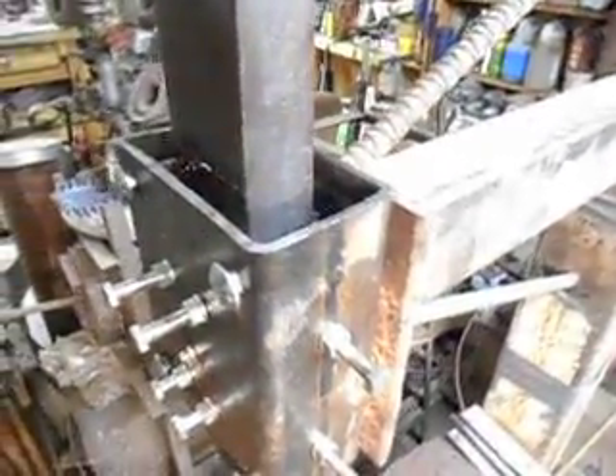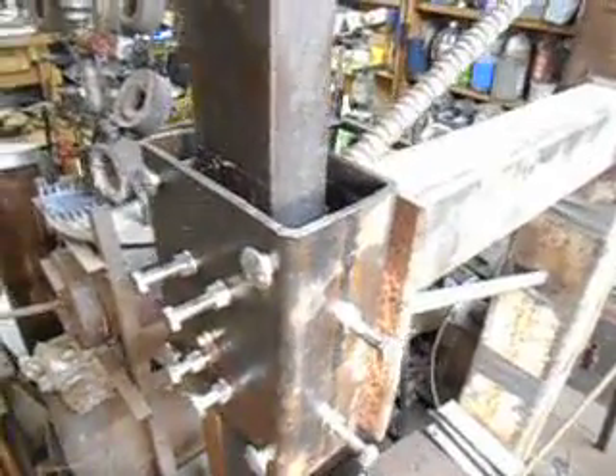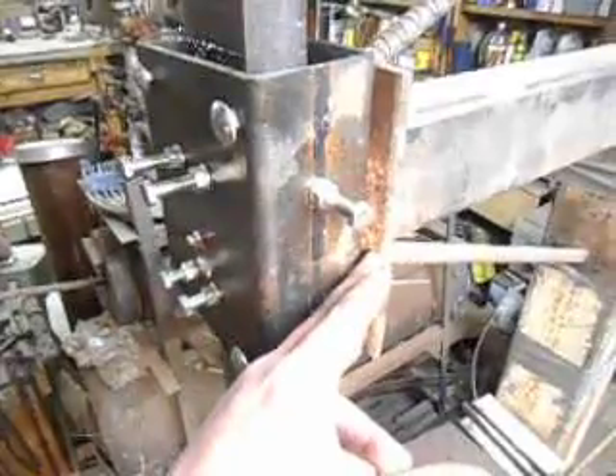The ram guide is a piece of rectangular tubing — about three by three and a half inches inside. I bolted it up to the old back plate, and there are adjustment screws: two on this side, two on this side, four here, plus a greasing system. Since it's bolted to the back plate with two bolts on either side, you can also shim it side to side — it's a really good way of making a ram guide.